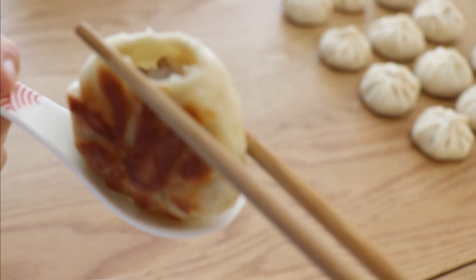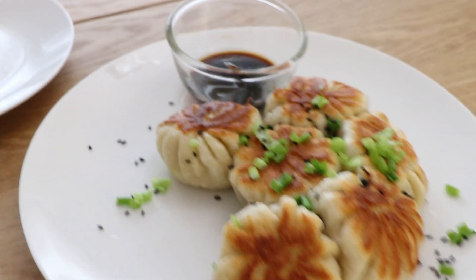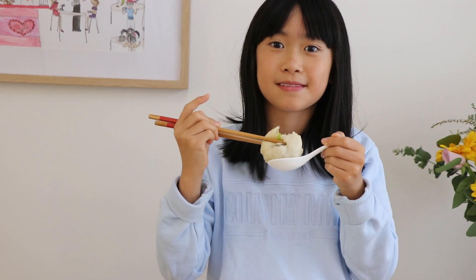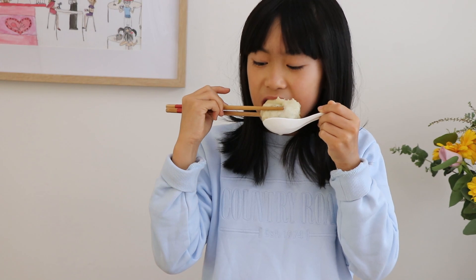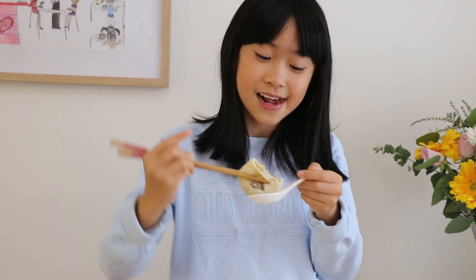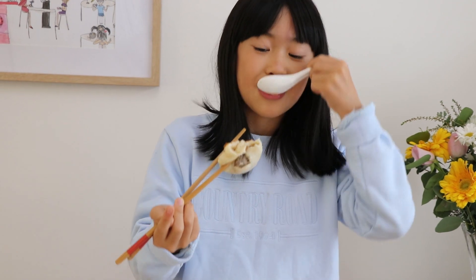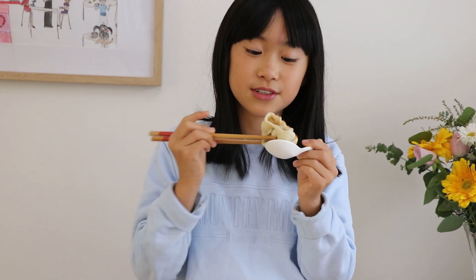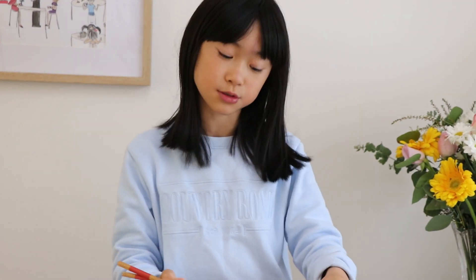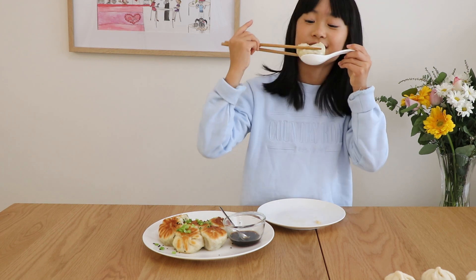So much juice — it's all leaked onto the plate. The soup is like mmm, filled with ginger and Shaoxing wine. You can practically taste every ingredient you've put in. This is like the best. The skin — it's so crispy on the bottom and on the top it's so nice and soft and mushy. And the juice, I love the juice! See you later on another cooking adventure.